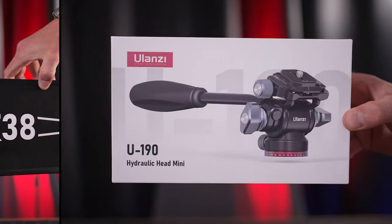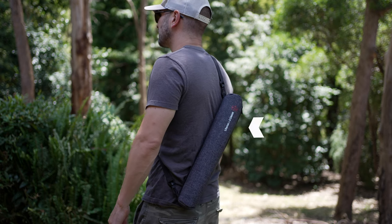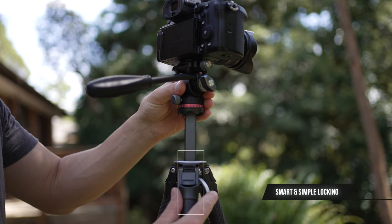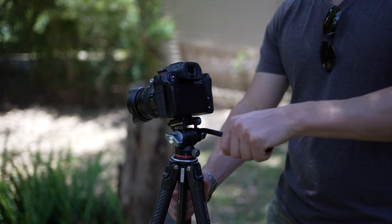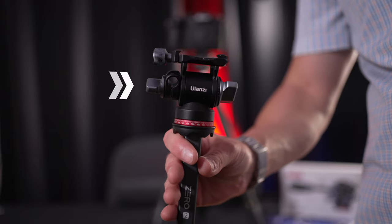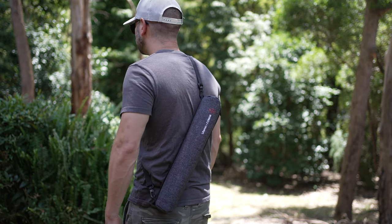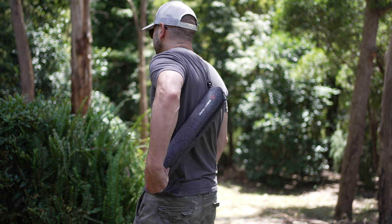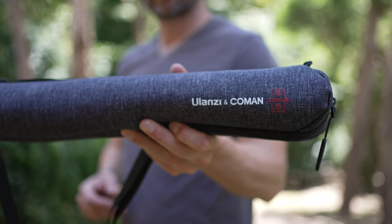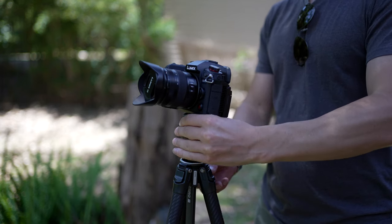Over the last few weeks I've had the pleasure of using this tripod both here in the studio and out in the field. The practical design is so much better than a conventional tripod thanks to its intuitive and thoughtful design. Not only are we checking out the tripod, but we're also taking a look at the Ulanzi U190 fluid head attachment — this is part of Kit 3 on their website. There are a few things that make this tripod special from both a functionality and practical standpoint.